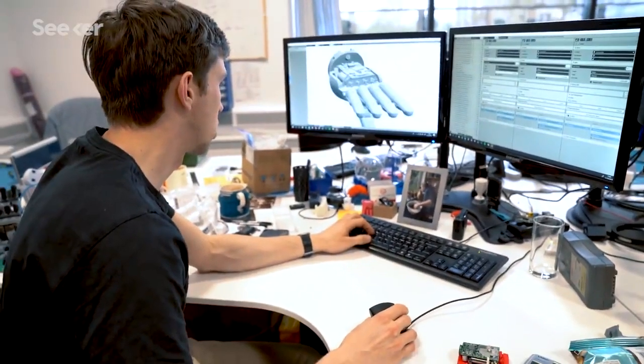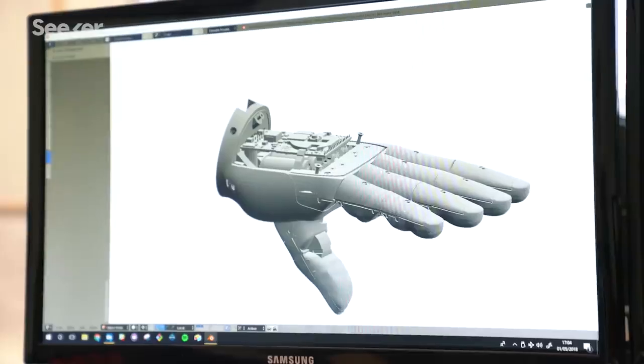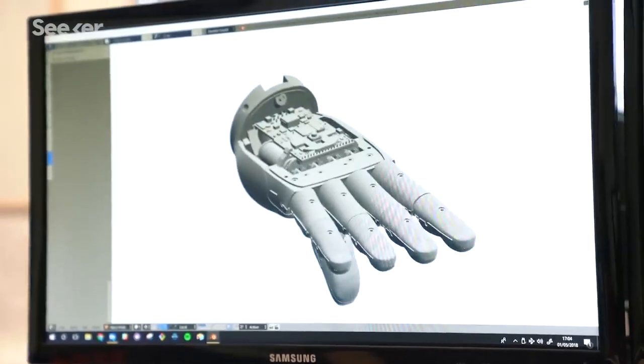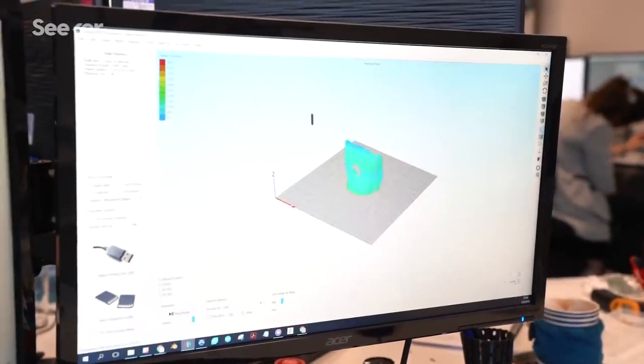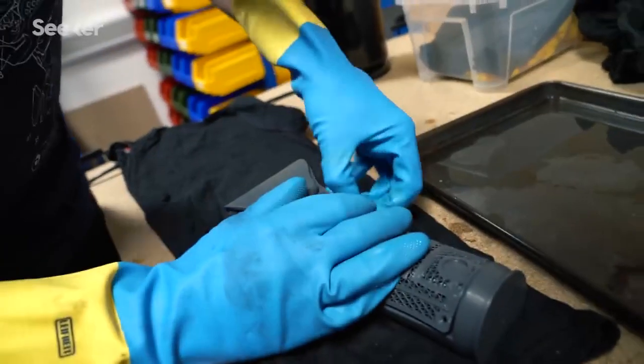The first thing that happens is that a prosthetist will get a model of the user's arm, which could be physical or digital from a 3D scan. We feed that into our software algorithms to create the bespoke Hero Arm for that individual, then export the files for the 3D printers, 3D print them, and assemble everything together into that person's Hero Arm.